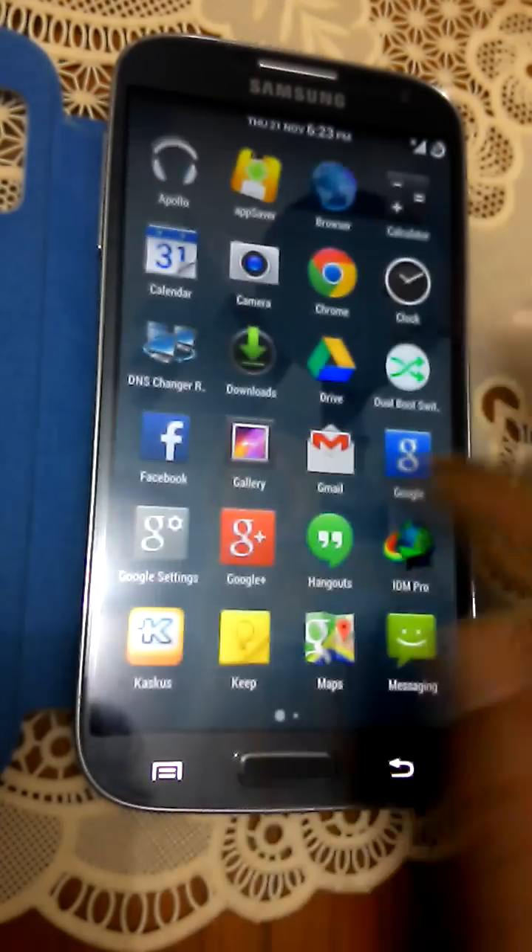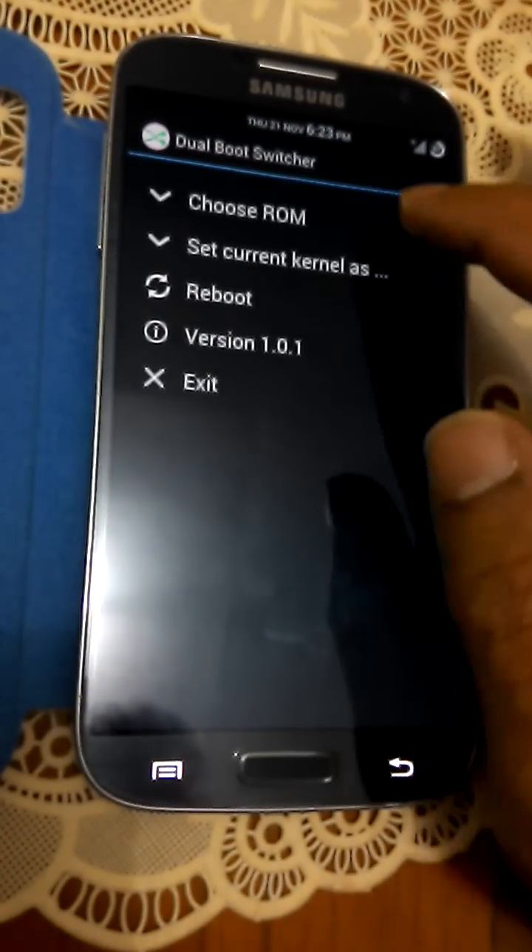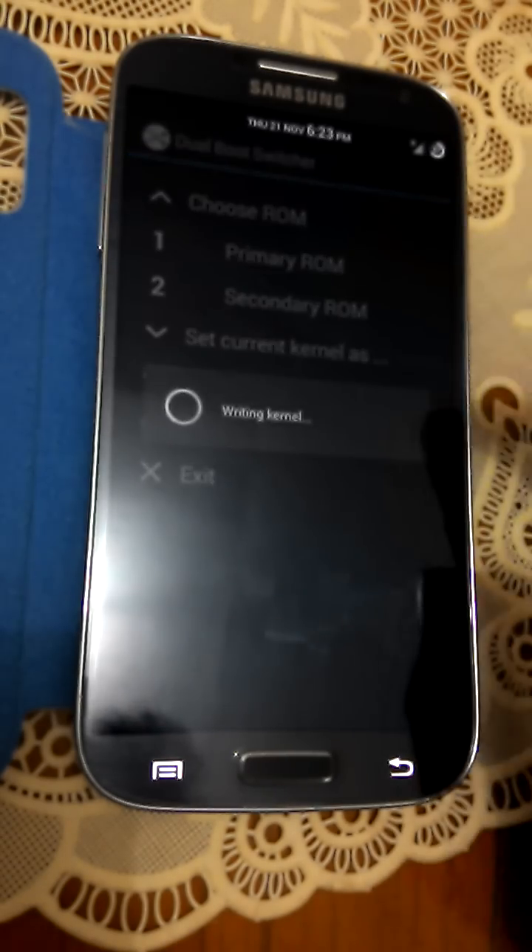And also, from this ROM you can easily switch back to your primary ROM within seconds.